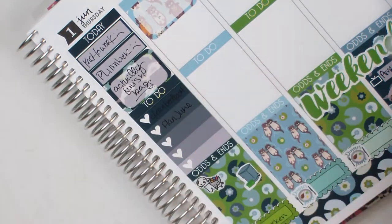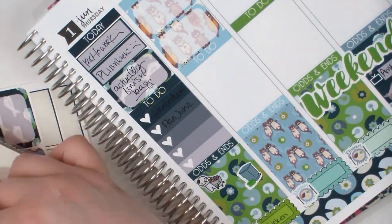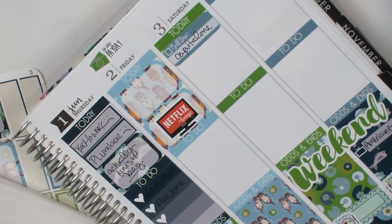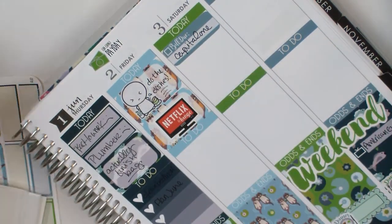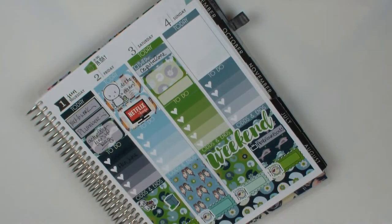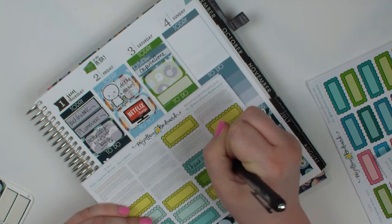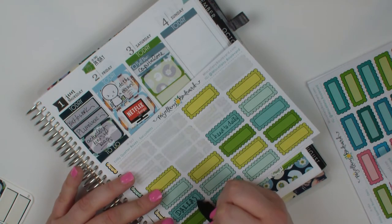That black pen actually showed up pretty well on that darkest sticker — that's what I always worry about when I watch these videos and people use really dark stickers. I pre-planned everything I was going to do on Friday and didn't end up doing any of it because I took an impromptu trip to Dallas with my aunt — just an overnight trip, and I only did it because I wasn't going to be driving. I was going to pull up that Netflix sticker since my original plan was to go home and watch Netflix, but it wouldn't come up. I put it down at odds and ends.